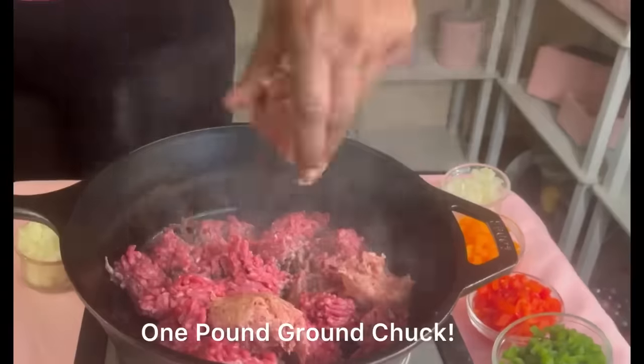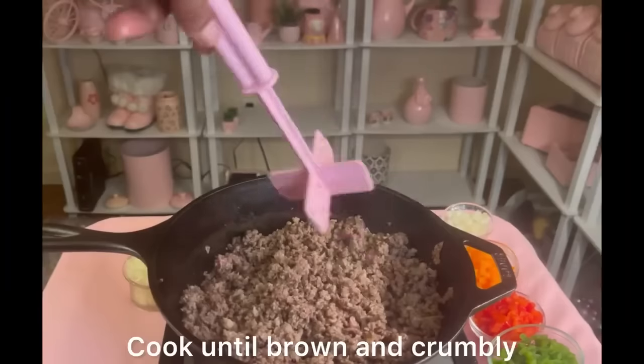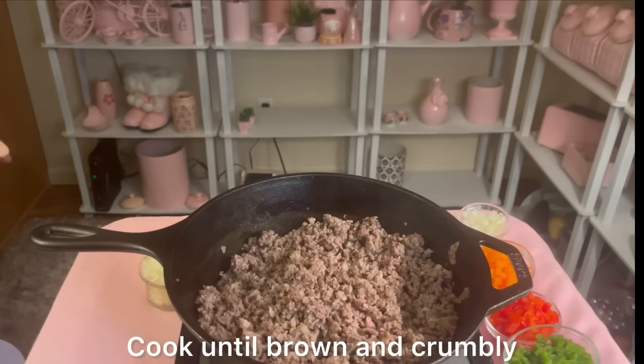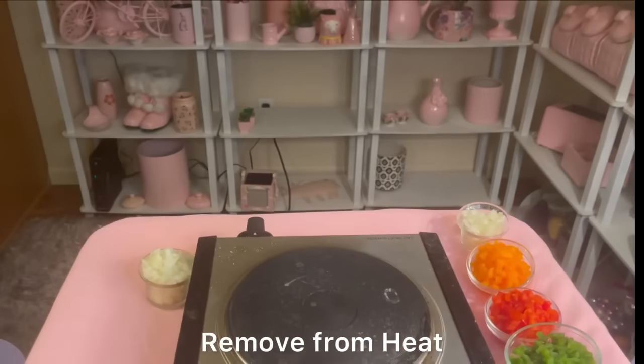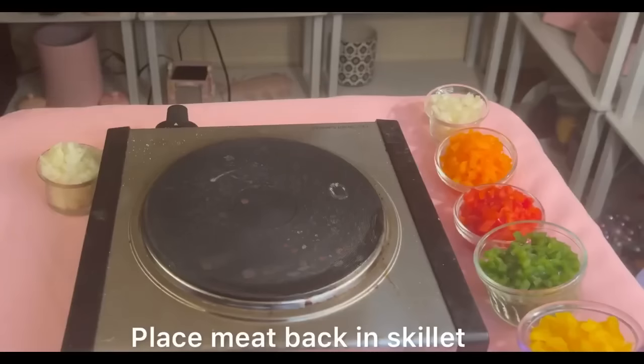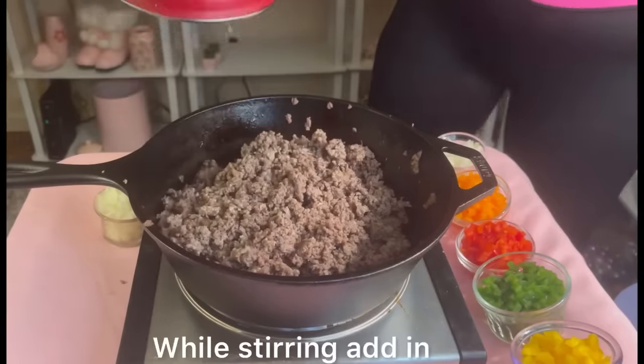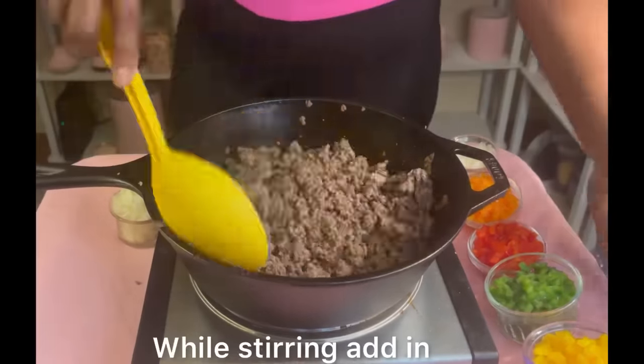Without further ado, let's get started. We've got one pound of ground chuck on medium heat. We're going to add in one pound of Jimmy Dean breakfast sausage and cook that until brown and crumbly. Remove from heat, drain very well to get all the grease out, then put it back on heat and stir.